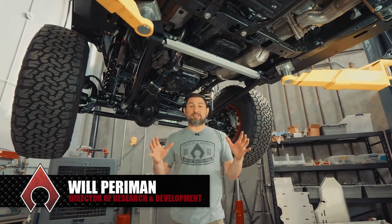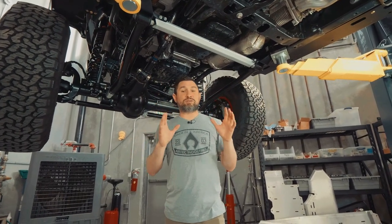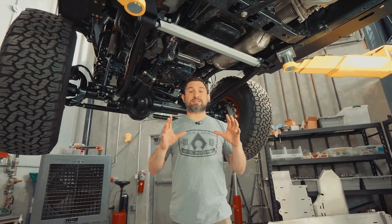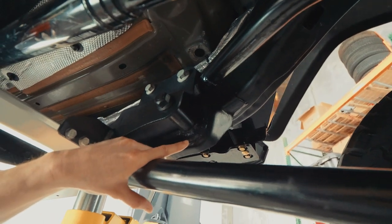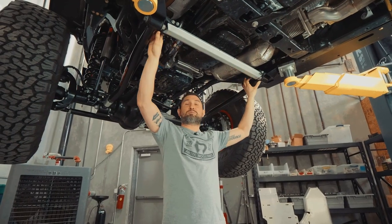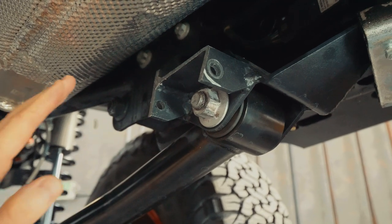The first step is to remove the factory OEM skid plates and fuel tank skid. You'll want to leave in the def skid that holds the def tank up. If you are running long arms, our skid plate is designed to work with them. If you're running the TeraFlex long arms, we recommend that you weld the brackets like you see here. You'll also have to remove the aluminum crossbar that connects the two brackets on the frame sides and trim the passenger side bracket like you can see here.